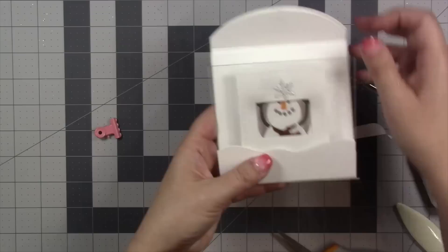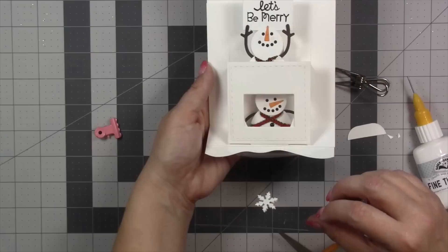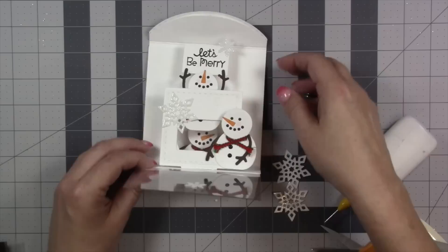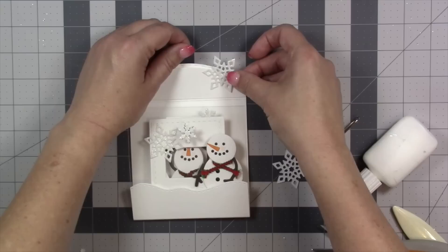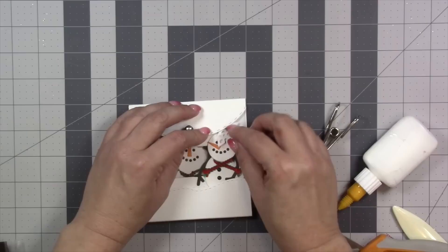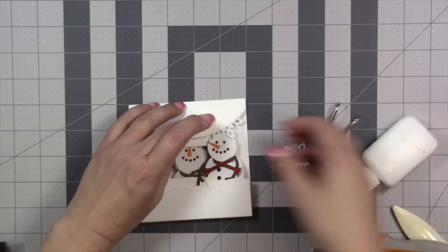How fun would this be in other themes — imagine with pictures, like a graduate sliding up and behind would be a picture of them starting kindergarten. From here it's just about continuing the decorations, but the thing about this card having a clear front is you always have to be thinking about how it looks when it's closed and how it looks when it's open. It's possible to add a snowflake that looks great when it's open but when it's closed it obscures the snowman's face, so just always work between open and closed as you decorate.